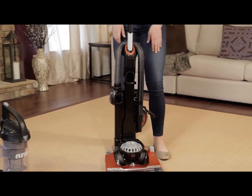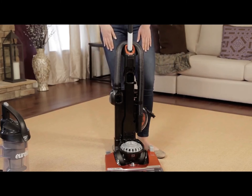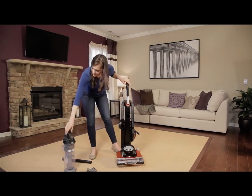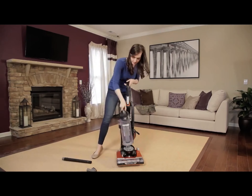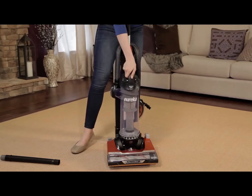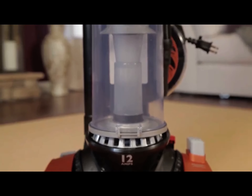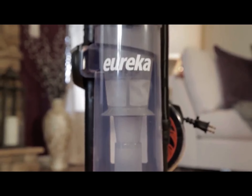Then, press the hose into the retainer clips on the side of the vacuum. Place the dust cup onto the vacuum by setting the bottom of the dust cup on the circular rest on the vacuum base. Then, push the dust cup toward the backbone to lock it into place. Gently pull on the dust cup to confirm that it has securely latched.